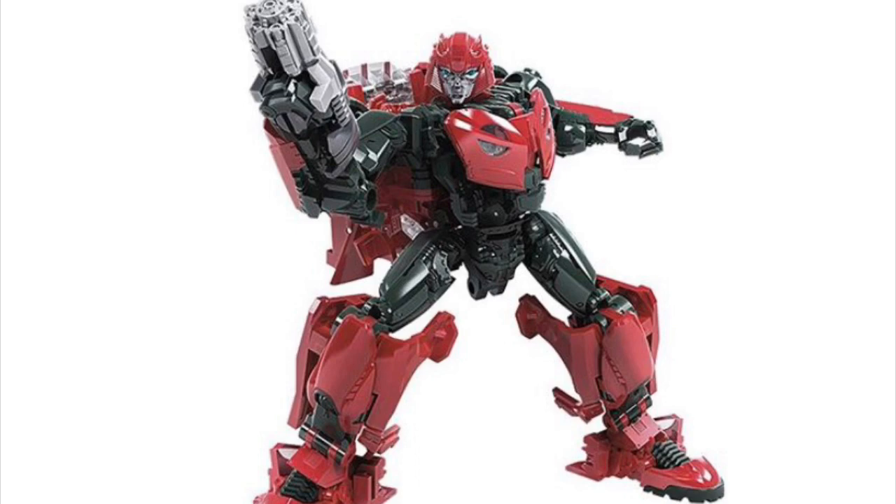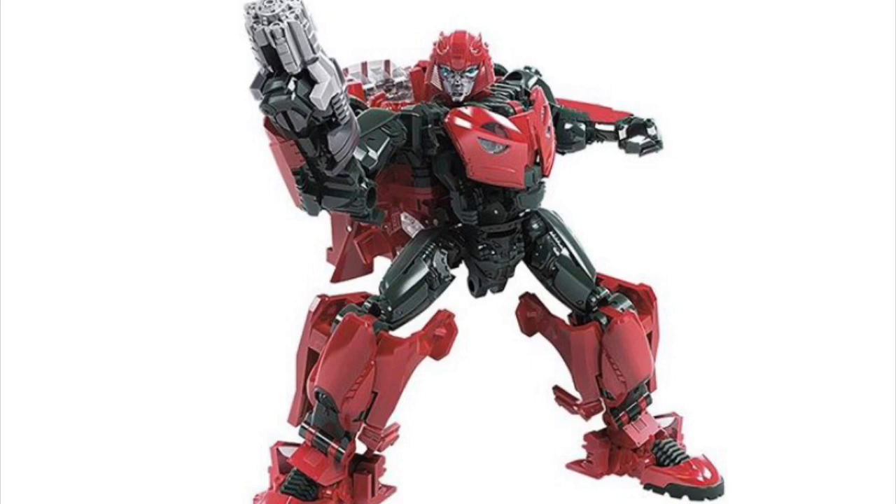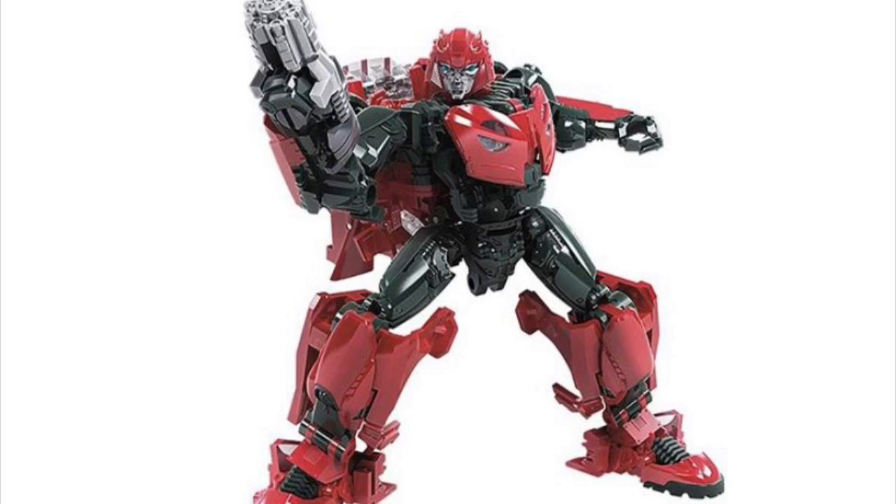The first figure we have here is the Transformers Studio Series Bumblebee Movie Deluxe Class Cliffjumper. When I first heard and saw Studio Series Cliffjumper, I was shocked — it was very, very unexpected. But I love the way this design looks. From the looks of the weapon he comes with and the way the arms are molded, it looks like he's going to be a very heavy remold of the Deluxe Class Jeep Bumblebee from the Bumblebee Movie.